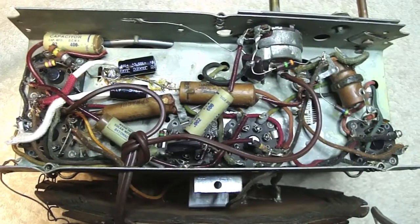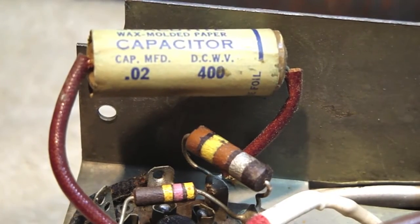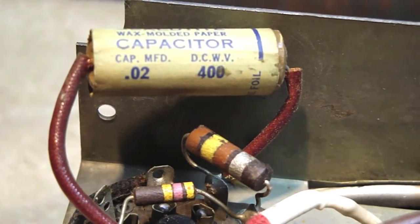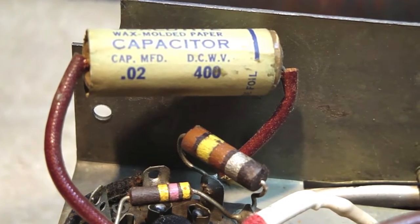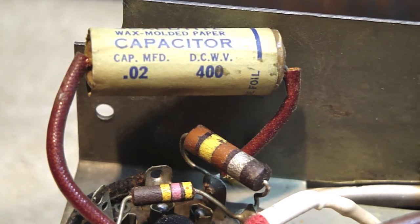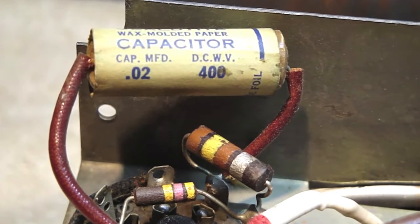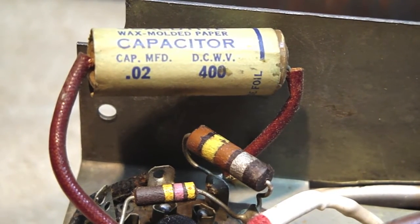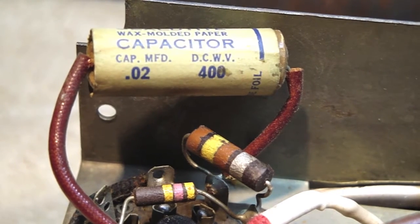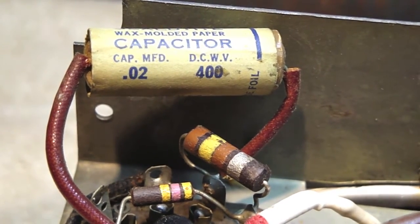What I mean by shotgun replacement is we're just going to replace all five of them — we're not going to mess around, we're going to start with brand new ones. This first one: it says 'molded paper capacitor' on the label. On the left it shows the value in microfarads — this is a 0.02 microfarad capacitor. On the right it has 400 and then the letters DCWV, which stands for DC working volts, or direct current working volts — 400 volts. So we're going to change that out, but first we have to go find a replacement.